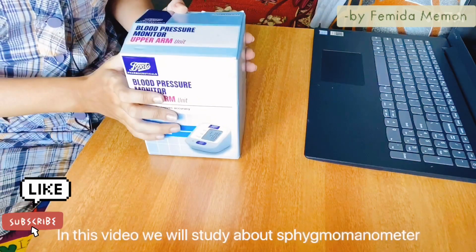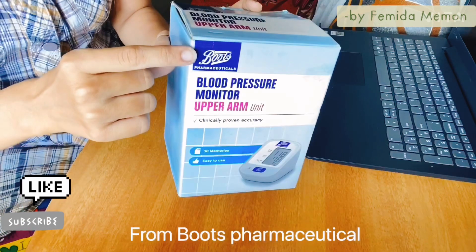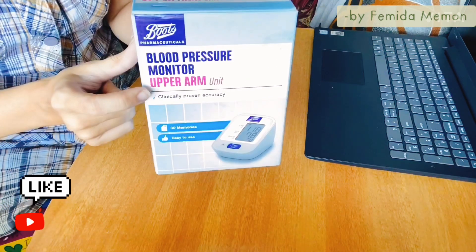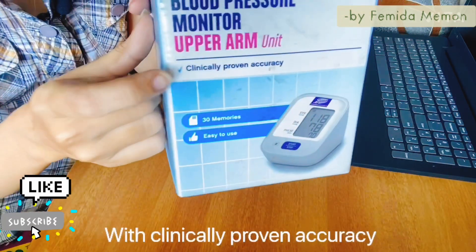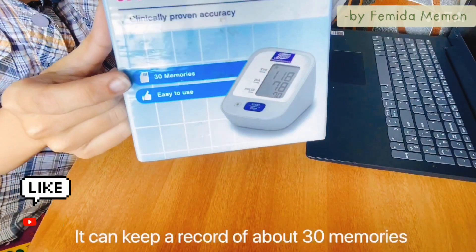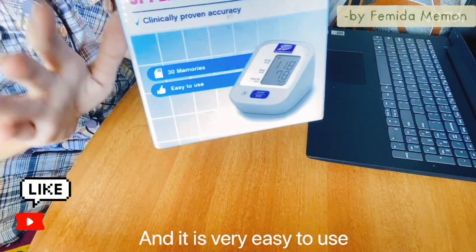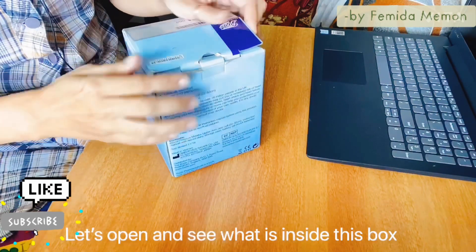Hello friends, I'm Famitha Maiman. In this video we will study about the Sphigma manometer from Boots Pharmaceutical. It is a blood pressure monitor and upper arm unit, available with clinically proven accuracy. It can keep a record of about 30 memories and is very easy to use — anyone can use this. Let's open and see what is inside this box.